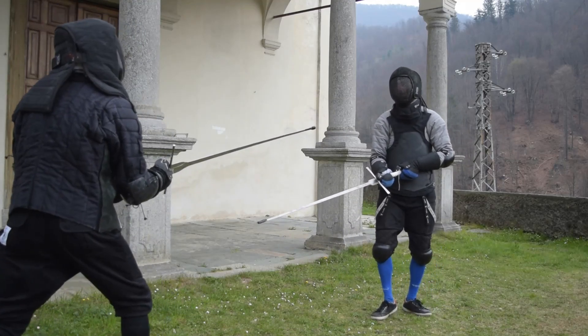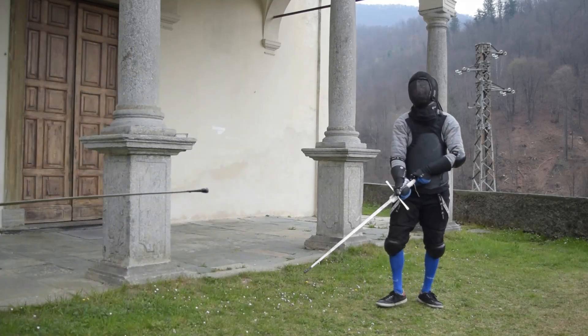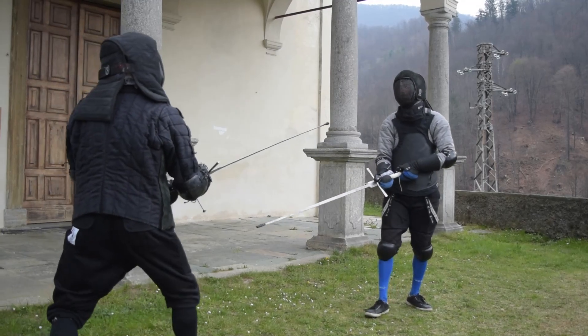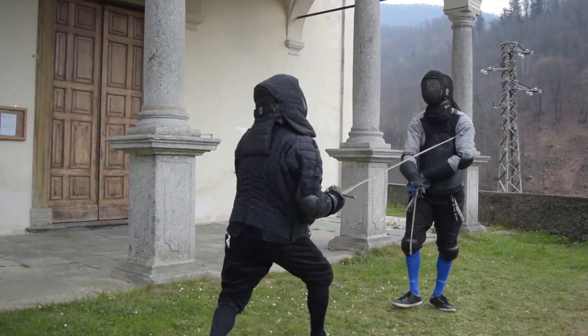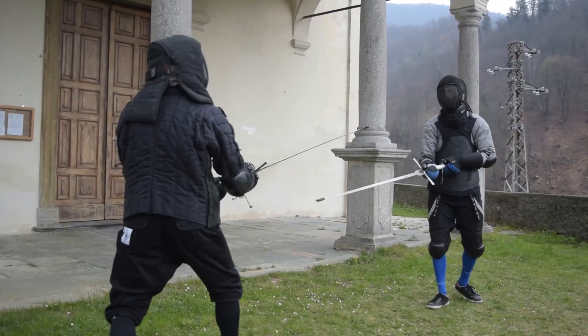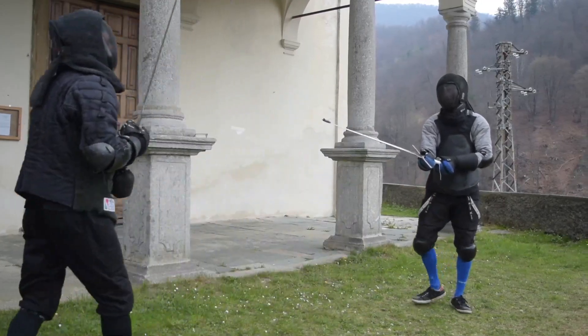This makes the plastron a must-have for every instructor, especially, in my opinion, if you teach longsword. I would add that if you are part of a newly formed club — maybe a group of friends which recently started training together — this may be a good tool to teach each other how to thrust properly, without the risk of getting injured in the process.